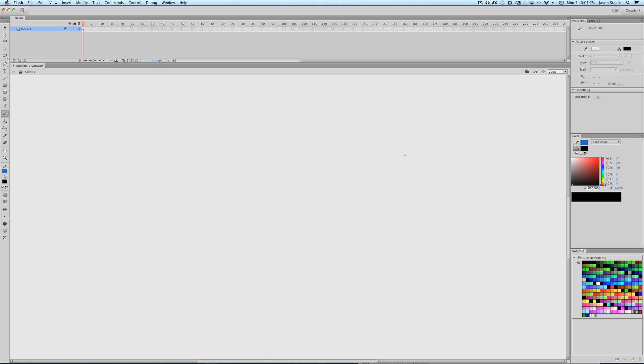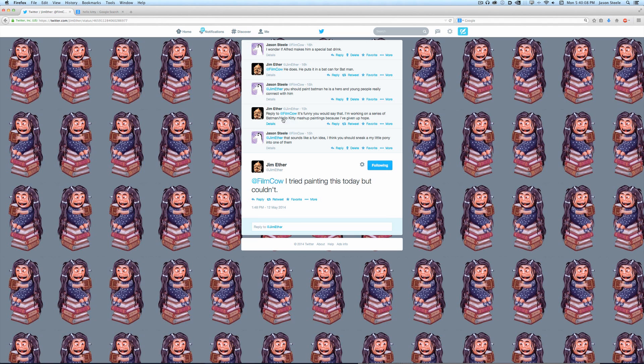This is also a special video because it comes courtesy of Jim Ether. He's a painter, and I was having a conversation on Twitter about Batman, and he mentioned he's working on a series of Batman and Hello Kitty mashup paintings. I said that's a fun idea — you should sneak in a My Little Pony into one of them. He tried painting it but it just wasn't working out, so we're gonna give him a little help.